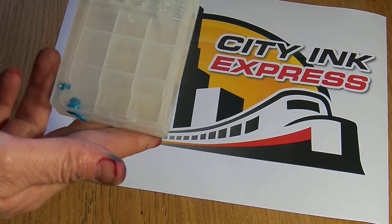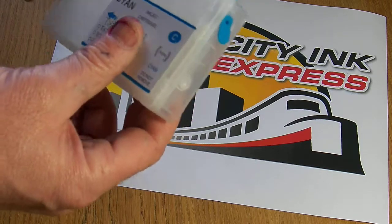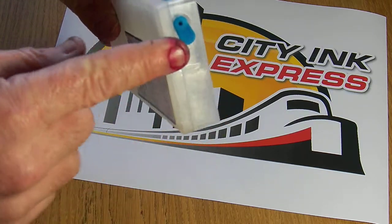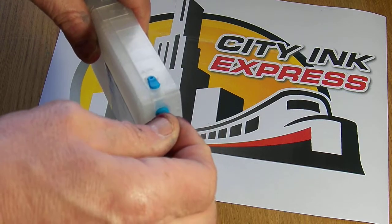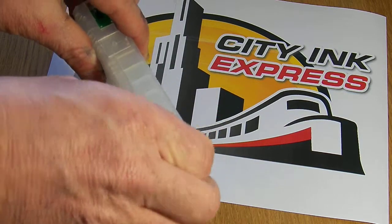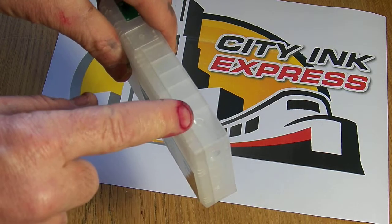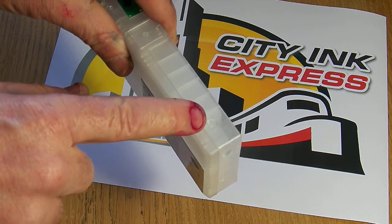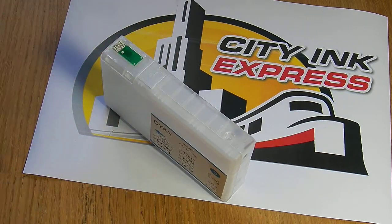It typically holds about 80ml of ink and it's really easy to refill on this model. There are two plugs — this is your fill hole and this is your breather hole. Initially you will take both of the plugs out, refill in this hole and replace the plug, and the top plug gets left out. That's your breather hole. If you put that back in by mistake the printer won't be able to suck the ink out of the cartridge.